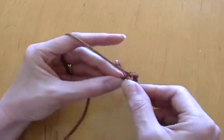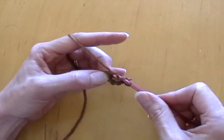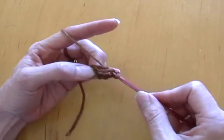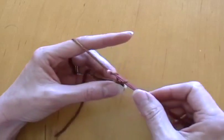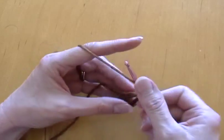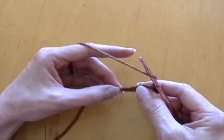Now work a double crochet — this is not a modified one I made up, this is an actual double crochet — and then a chain stitch. Now do a double crochet, then another double crochet in that first chain stitch from the knot.